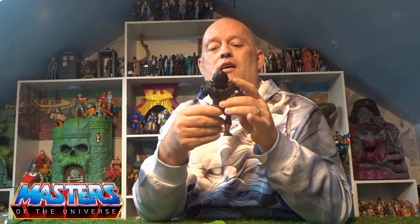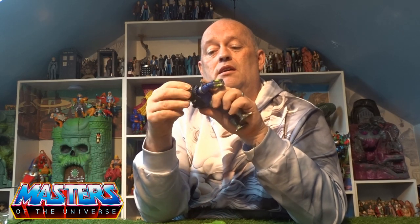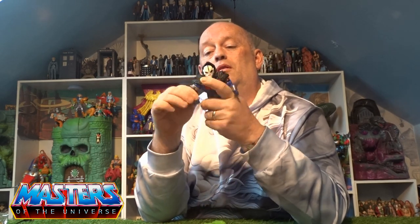On the back of his armor he's got two pegs for the wings that he comes with. He's also got that big Hordak logo on the front with a little two-piece waist belt — I think it's just got a little skull in the middle. He's got big silver Horde boots going on as well.